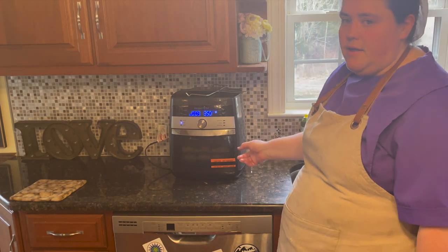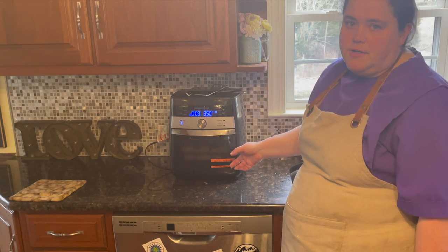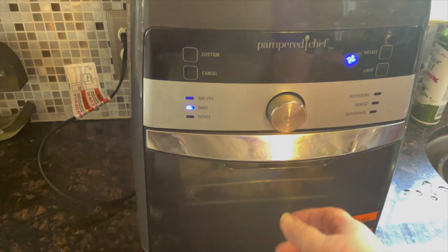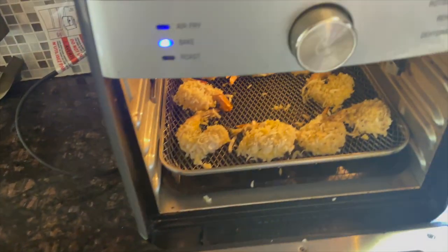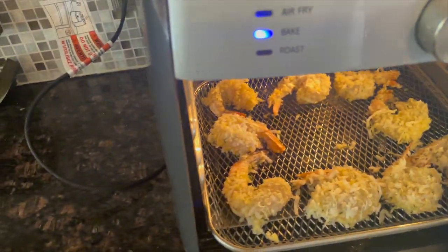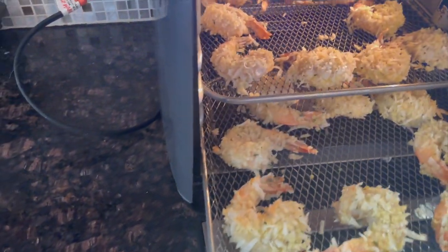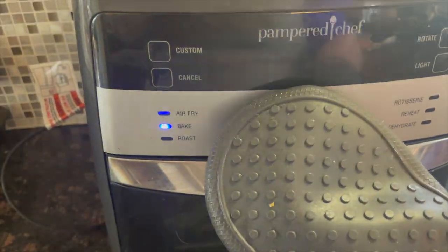We're going to bake for nine minutes. Take notice — my air fryer doesn't need preheating. Most air fryers will tell you to preheat, but this one takes no time at all. At the halfway point, you want to rotate your trays, then start again.